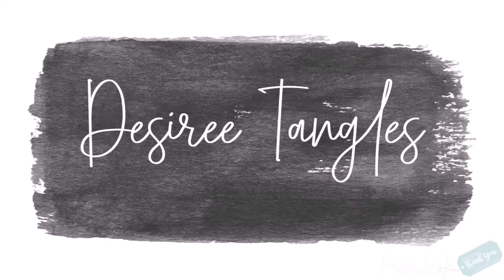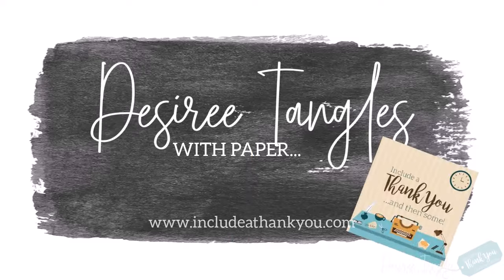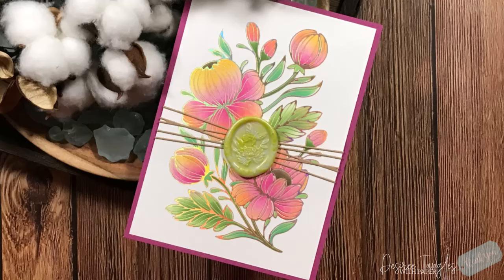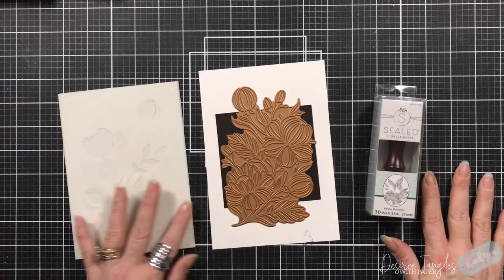Hey everyone, it's Desiree and welcome. I hope you are having a great day and a great week. Today we are going to be working with two new collections from Spellbinders — one was released in April and the other has just been released in May.